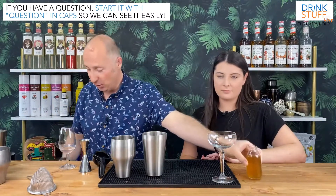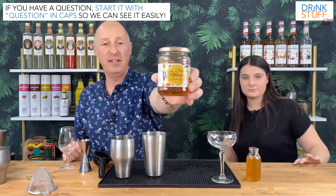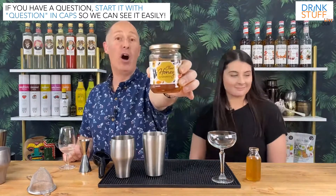The ingredients for this are even simpler. We are swapping out the sugar syrup for honey syrup. All that is — my humble assistant, do you want honey? — is two parts honey and one part hot water. And that's all there is to make a honey syrup.